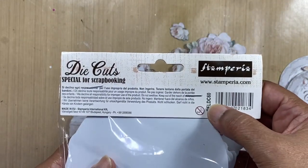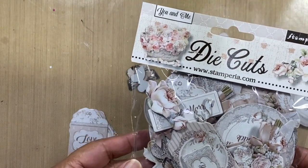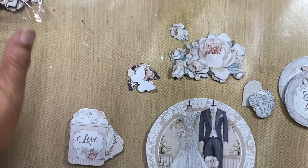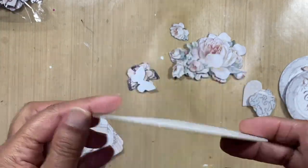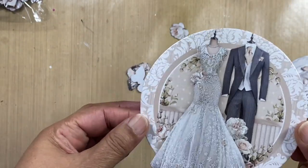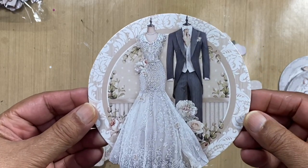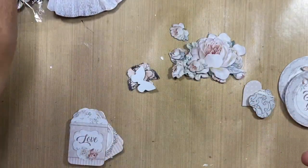This pack is called DFLDC60 — it's a wedding themed pack of die cuts. Stamperia die cuts are chipboard; they're fairly thick, solid, and sturdy, so they're not going to bend and break. Here we've got a beautiful circle with a wedding couple, so that's one.